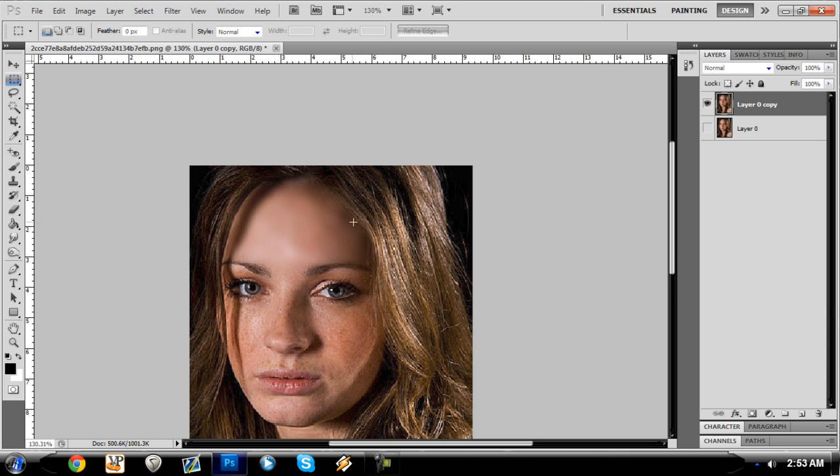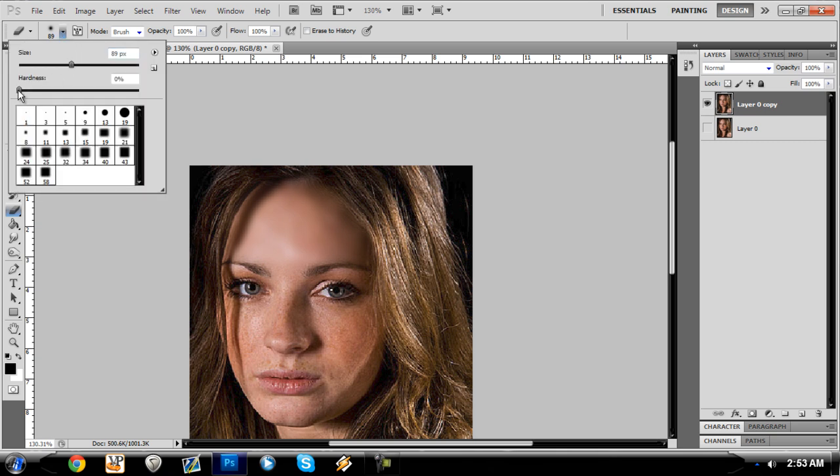Now you see where it's coming over the hair line right here. You can fix this with the eraser tool. Take the hardness and put it on zero — make it soft — so you can erase the edges and make it flow in better. Make the brush bigger because that will also help it flow better.